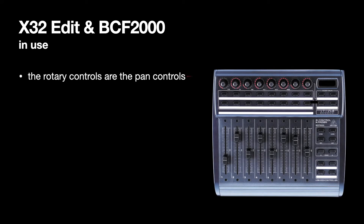When using the BCF 2000, the top rotary controls are the pan controls. If you don't press anything, they're always the pan controls on channels 1 to 8. Pressing preset right takes you to channels 9 to 16, again to 17 to 24, and again to 25 to 32. Preset left goes back in eights as well. So you just jump in eights as you want to move across the mixing desk.